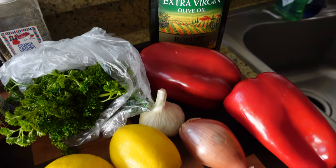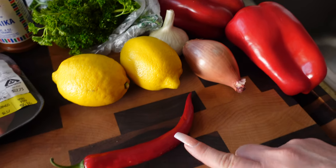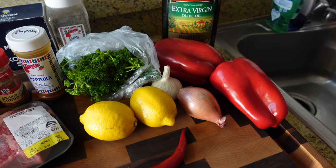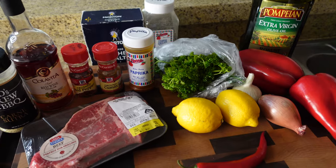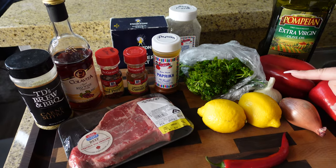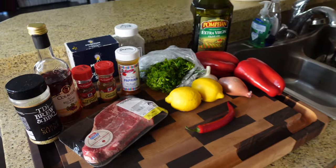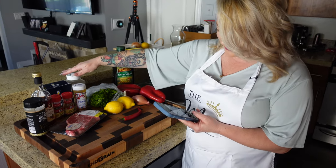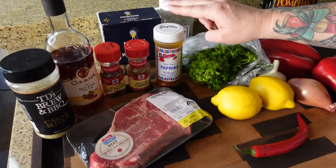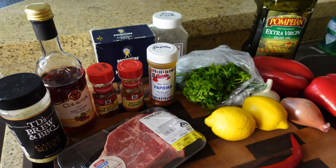This is for eight servings: four cloves of garlic, one shallot, one or two small hot chilies — we're using one — one cup of roasted red bell pepper which turns out to be two bell peppers, one half cup of red wine vinegar, a half cup of fresh lemon juice, one cup of chopped parsley lightly packed, one cup of olive oil. Seasonings: a half teaspoon of ground cumin, two teaspoons of smoked paprika — I used regular paprika because I'm not a fan of smoked paprika — a half teaspoon of crushed red pepper, and salt and pepper to taste.